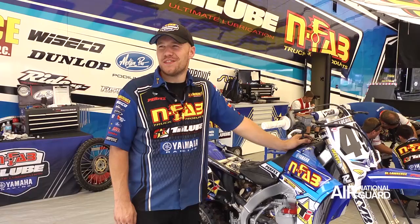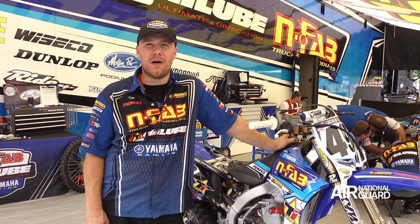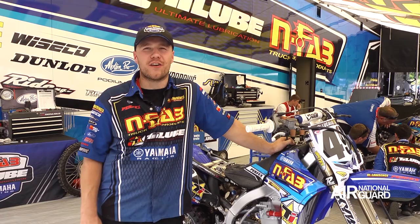Phil's a fun guy to work with. He definitely knows what he wants and he'll let you know if it's not right, but we get along pretty good. We give each other a hard time and I enjoy working for him.